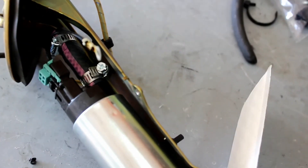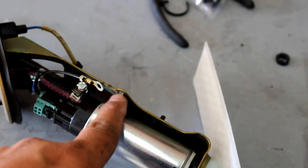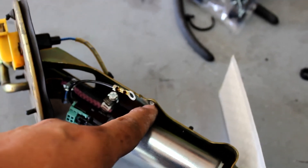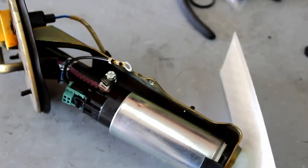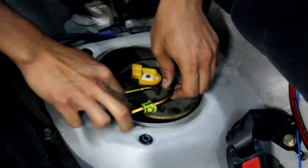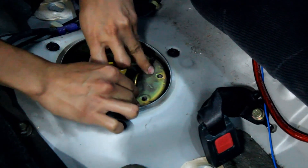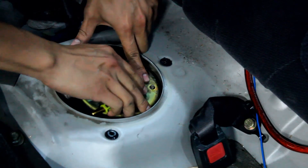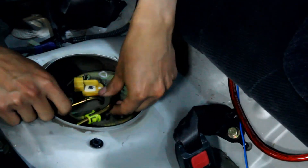Another problem I ran into: the little screw that goes through here to hold the ground — when I pulled it out, it pretty much ripped the threads out. So now I'm gonna go buy some stainless steel hardware so it doesn't rust, and put the bolt through with a nut on the back side. Put the pump back in, line up the studs, move the hoses out of the way, and it should just slide on. Then put the nuts back on and plug in the hoses again.